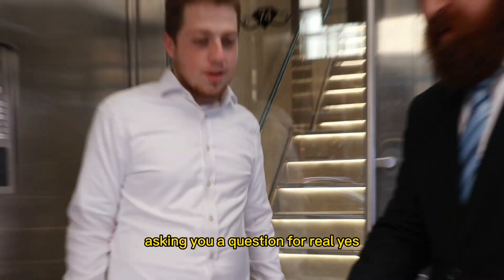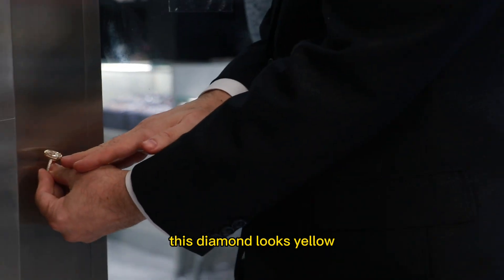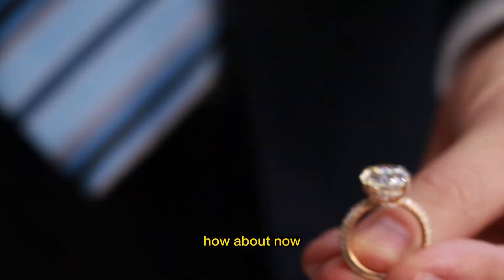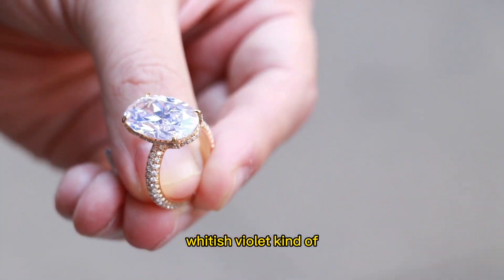Asking you a question, for real. Yes, sir. Okay, what color is that here? This diamond looks yellow. Yellow. How about now? No, it's like a whitish purple. Whitish violet kind of look.